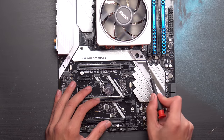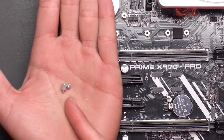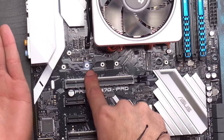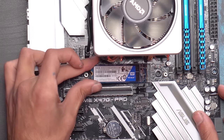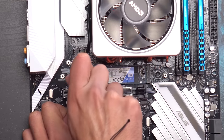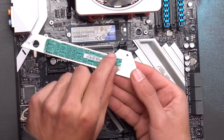Our M.2 SSD goes under the heatsink cover on the motherboard. We're going to be unscrewing the two screws - these pieces come included with our motherboard. One piece goes into the third slot so the M.2 sits flat. Put it in at an angle, get it all the way in, then push it down and secure it. Before reassembling, remove the protective film on the bottom.